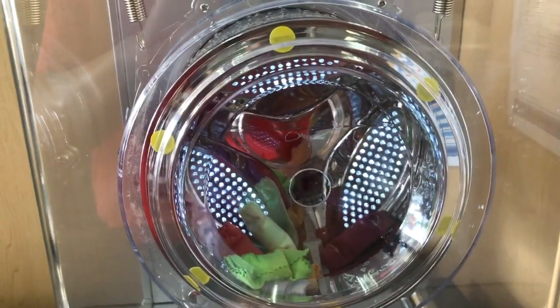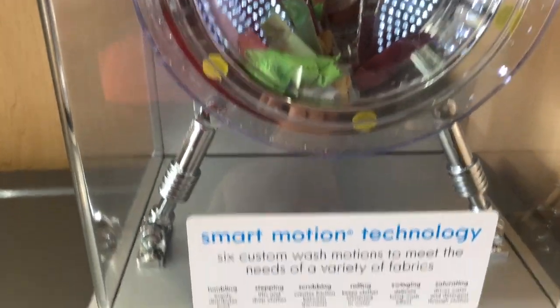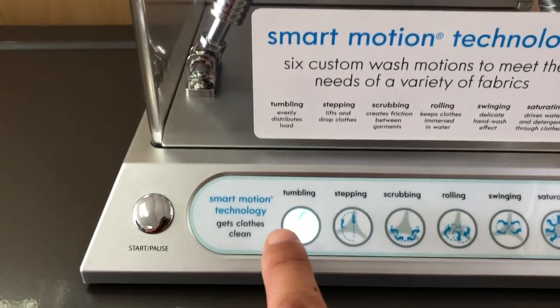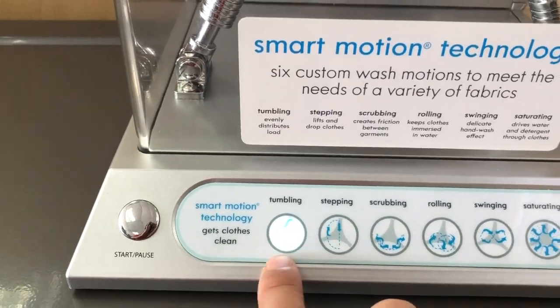Hi, this video is going to demonstrate the different modes of operation that a typical front loader cloth washer will have. Let's demonstrate the first one, which is tumbling. It's a continuous roll on one side and the cloth will just drop as it rolls.